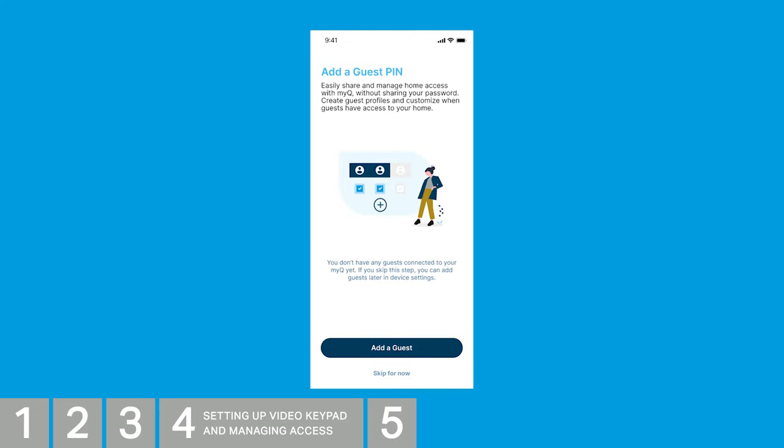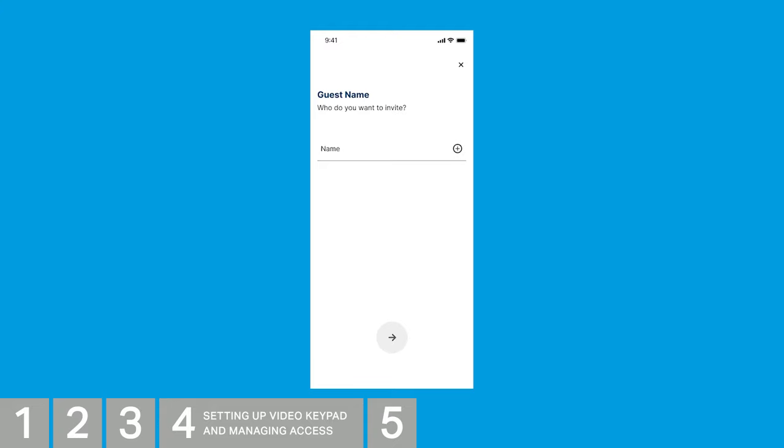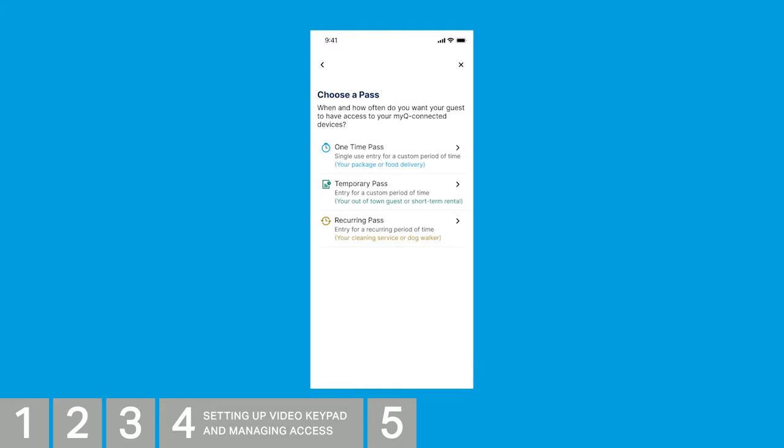You can easily share and manage home access without sharing your password by creating a guest profile. Tap Add a Guest, or tap Skip for now if you'd like to add a guest profile later. Type in a name for your guest and tap the arrow to continue. Tap the type of pass you'd like to create: a one-time pass is a single-use entry for a period of time — great for package or food deliveries. A temporary pass allows multiple entries over a custom period of time, such as for an out-of-town guest or short-term rental. A recurring pass allows access for a recurring period of time, for example for cleaning services or a dog walker. Select the pass that best fits your needs.